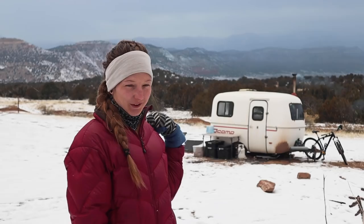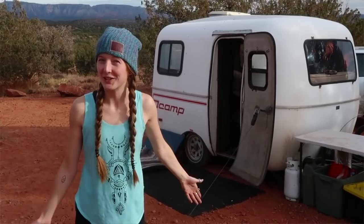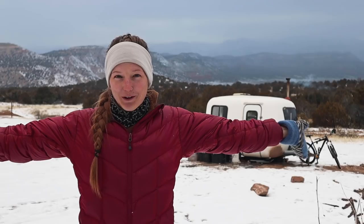My name is Elsa Rae. I have lived with Barron and our dog Camp in our 13-foot Scamp trailer for over two years. This is going to be our fourth Scamp tour. The first was in the city during the fall, the second was in Colorado during the spring, the third was in the desert in Arizona, and the fourth is here in the winter of the Colorado Rocky Mountains with our cubic mini wood stove installed inside of the Scamp.